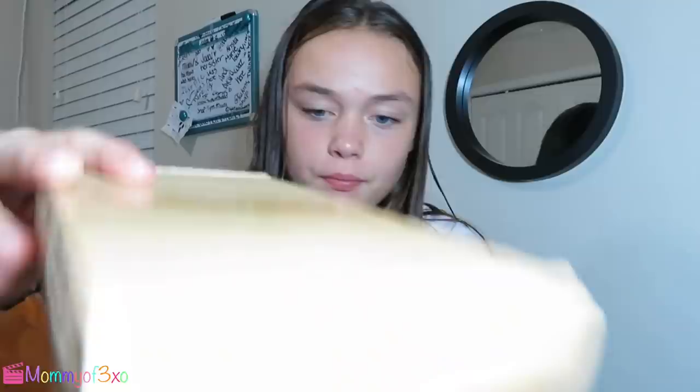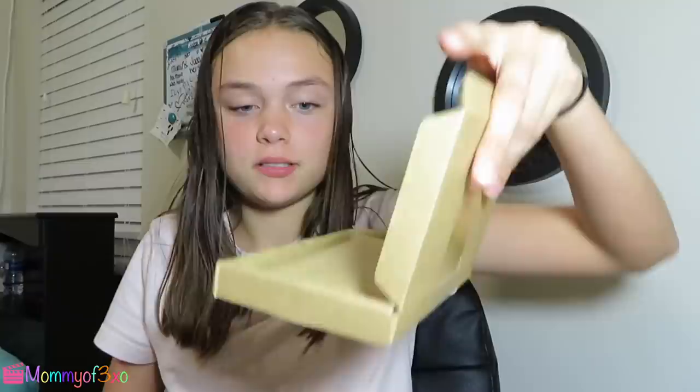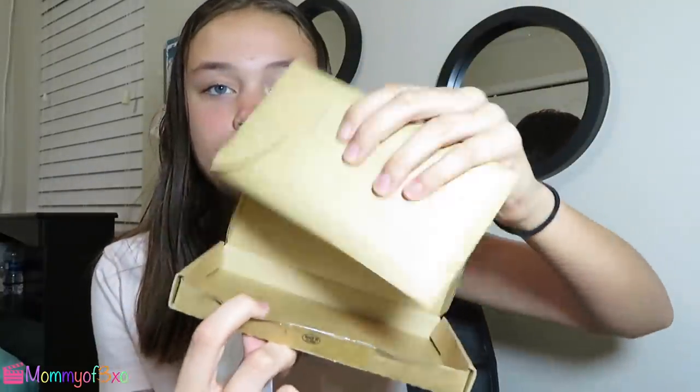Alright, so let's get started! There are five cases total, so we're first going to start by opening this one. The phone case is in here, but first we're going to look at the instructions.